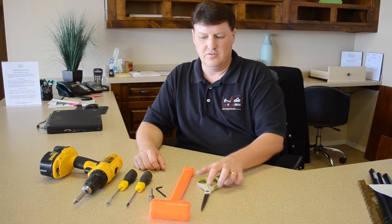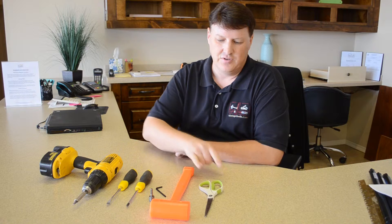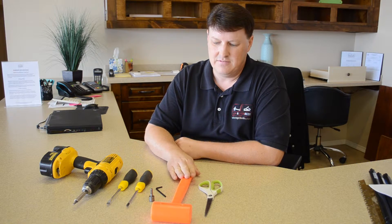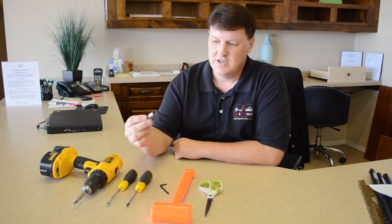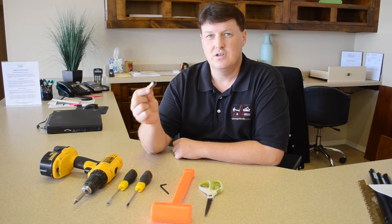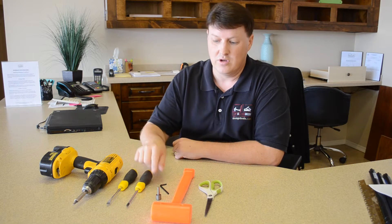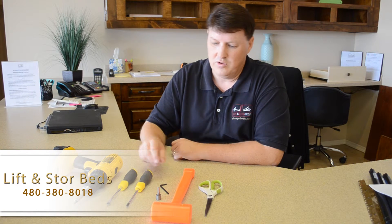Once you receive your storage bed, you'll need some basic tools that you probably have in your garage. You'll need some scissors to open the box, a mallet, an Allen wrench key — this is a standard size Allen wrench — a 7/16 inch nut driver, or a driver that can go on a drill if you have access to a drill, which would be a little quicker for you.